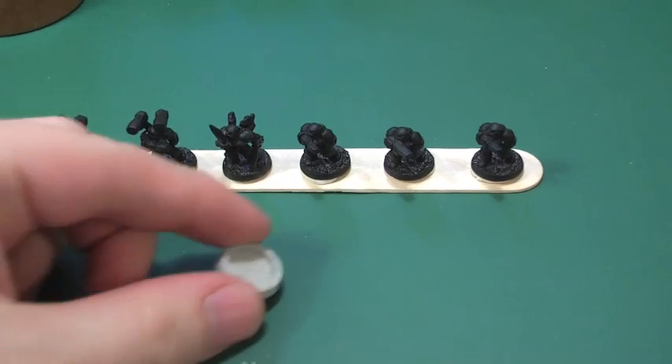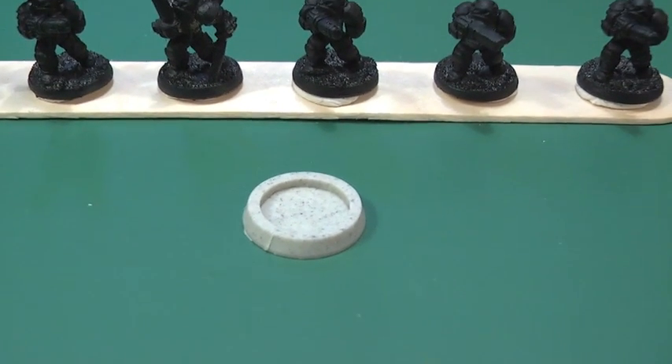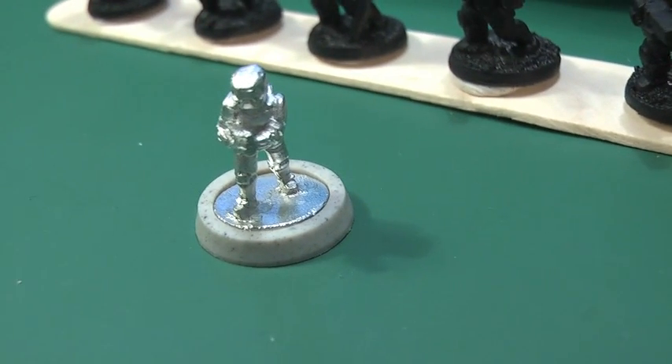Just inserting an advert here for an Old Crow Models resin base. You can buy them in packs from the Old Crow website, and they fit the Ground Zero Games and other ranges of 15mm figures in perfectly.